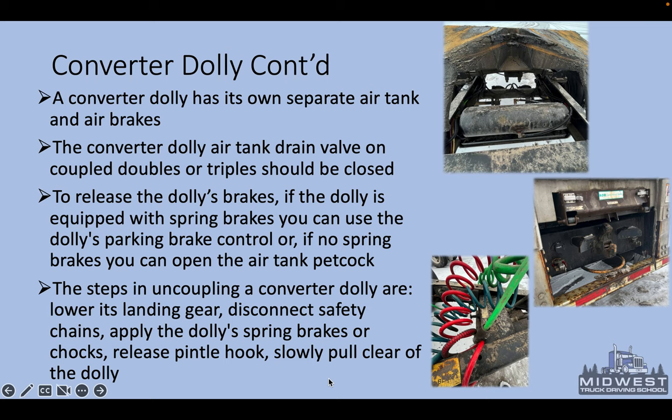The steps in uncoupling a converter dolly are: lower its landing gear, disconnect the safety chains, apply the dolly spring brakes or chocks, release the pintle hitch, and slowly pull clear of the dolly. The dolly has landing gear — on some it's stationary and always about three-quarters of the way down. You also have an electrical pigtail plug, valves on the back of the trailer to connect to, a latch to secure properly, and an air cushion snubber that keeps tension on the pintle hitch and provides shock absorption.